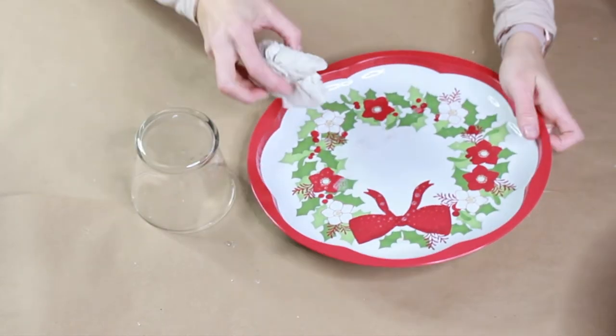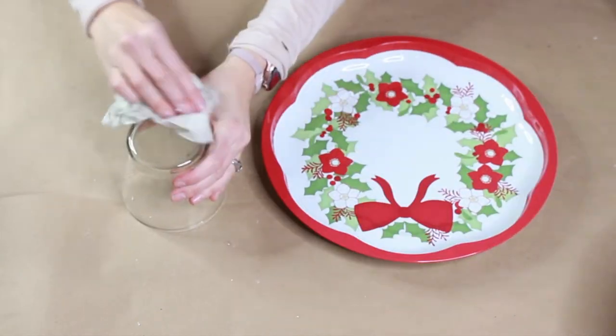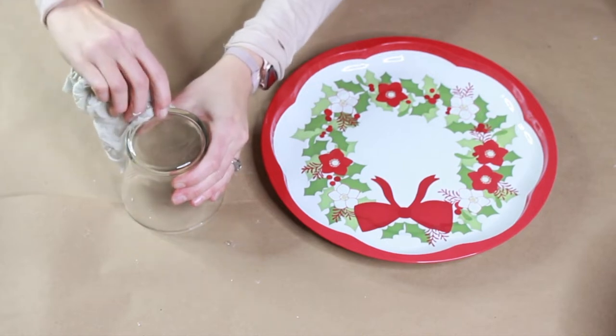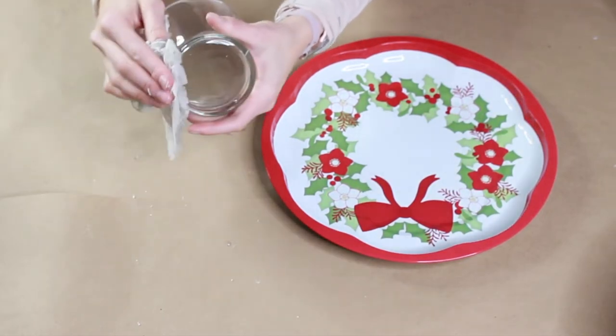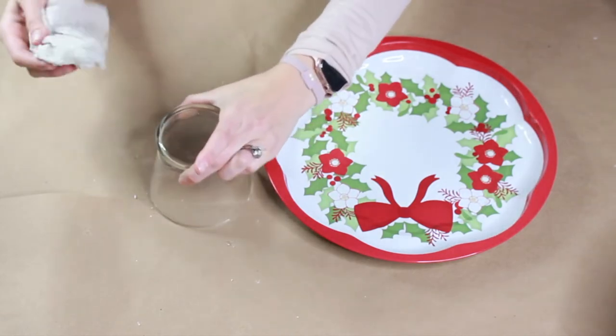I'm going to make sure I'm cleaning off both of these items before I get started with this pedestal bowl project. We're going to make sure it's nice and clean — wipe it down. I recommend using a degreaser cleaner and you can use a paper towel or a rag for this step.